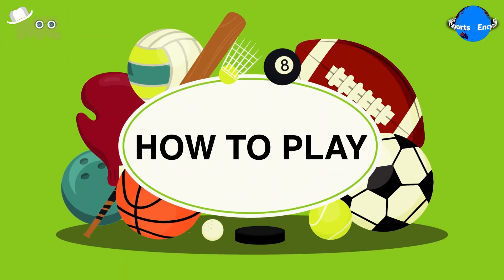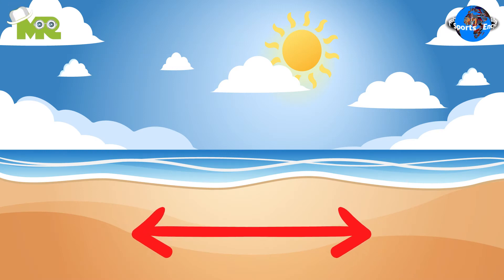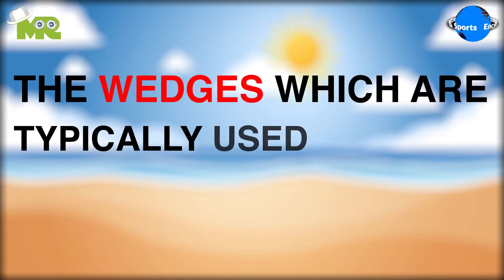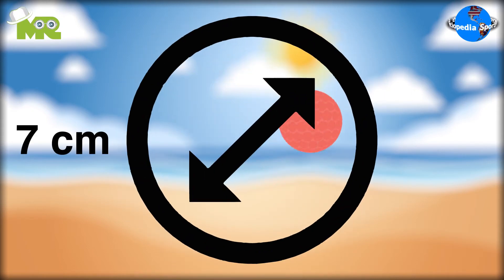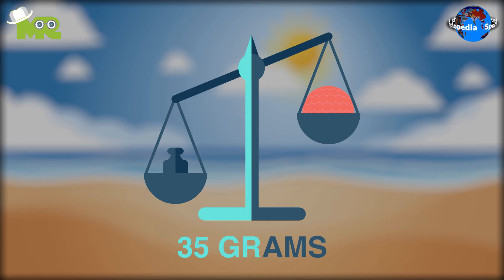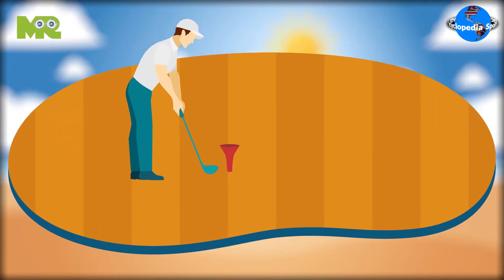Now let's talk about how to play beach golf. The course is usually 2 kilometers long. The wedges, which are typically used in bunkers, are used as clubs. The ball in beach golf is 7 centimeters in diameter, made out of polyurethane foam, and it weighs approximately 35 grams. At the tee, a synthetic rug is used for the players to start off from.